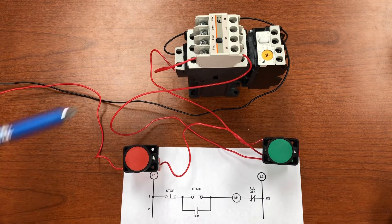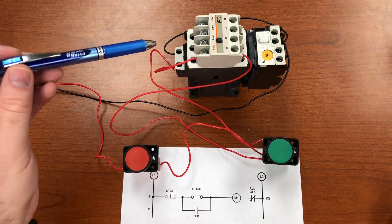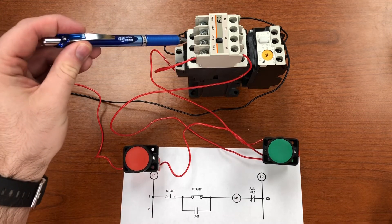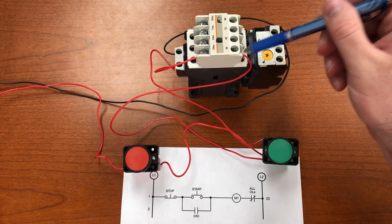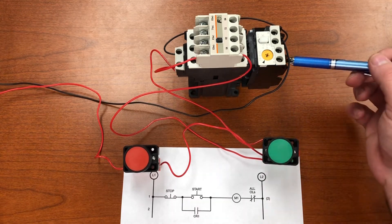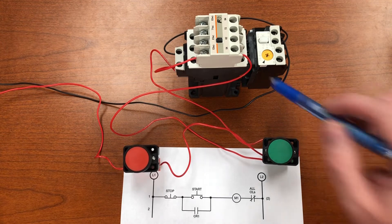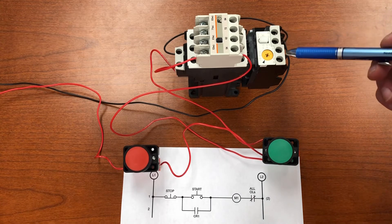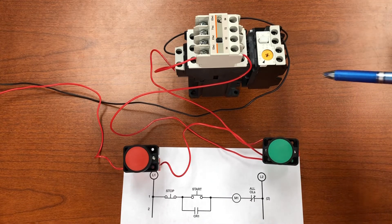The coil is located right here on this particular motor starter. The main contacts — this is the contactor — take input wiring for three-phase power into these terminals, and power comes out on the other side. The overloads are this unit here, and the three connections at the bottom go out to the motor to monitor current flow. The overload contacts are located here.